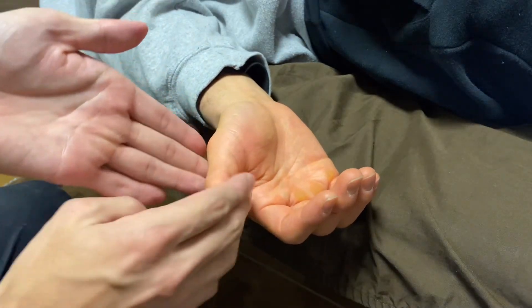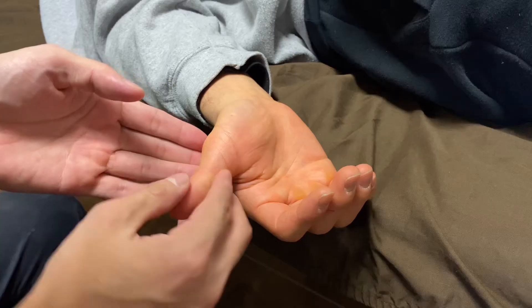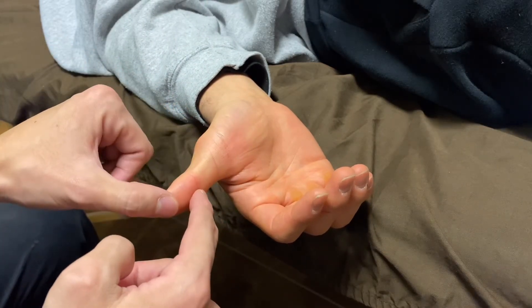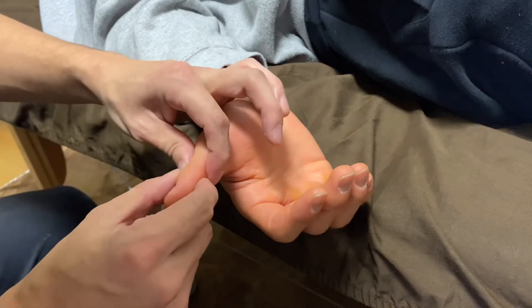Nice extension — much different. I see length here, a tiny bit of tension here. He complains of pain here, but I think during the submission his distal joint got tension as well.